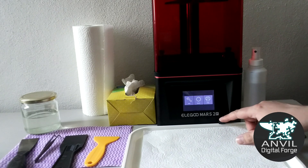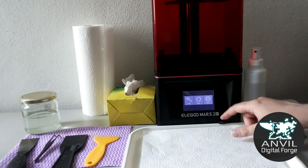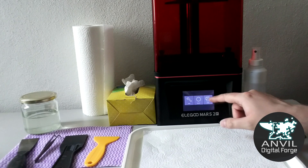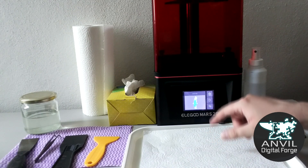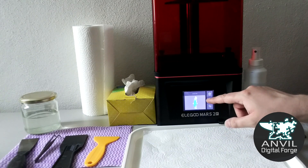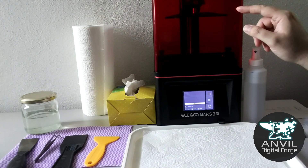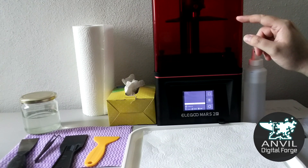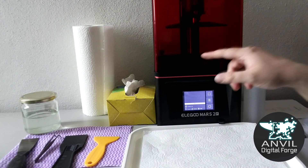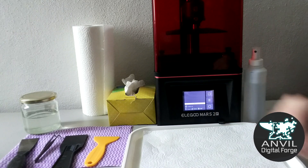The USB port is conveniently on the front — it used to be on the back on older machines. The interface is nice and simple. We'll hit print, select the file we prepared in part one, and hit go. You can see the build plate very slowly lowering into the machine, settling at the bottom of the resin tank, and then printing begins.